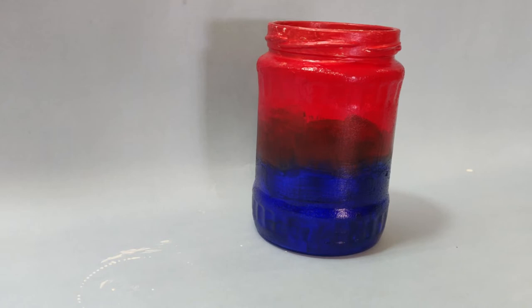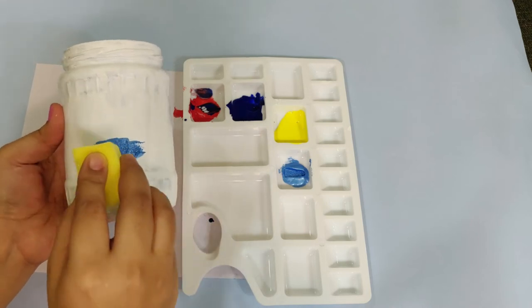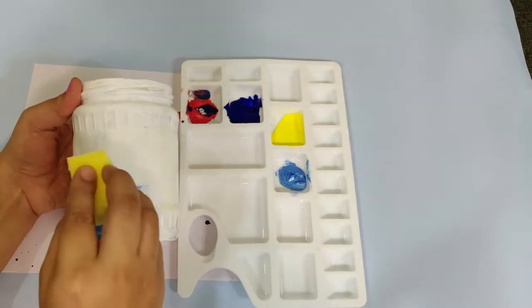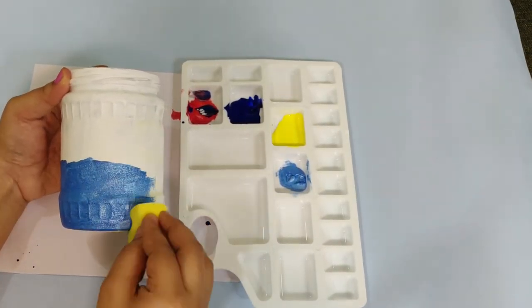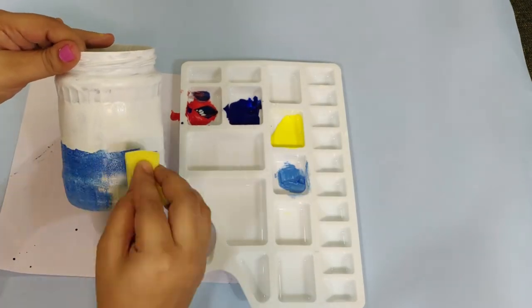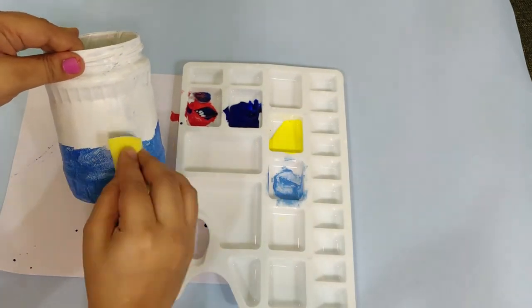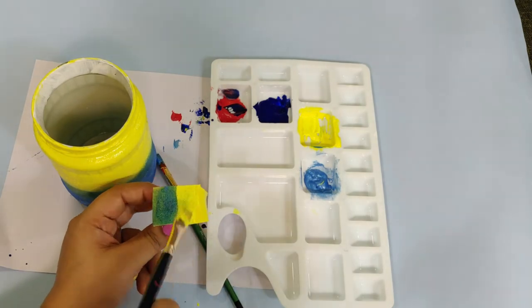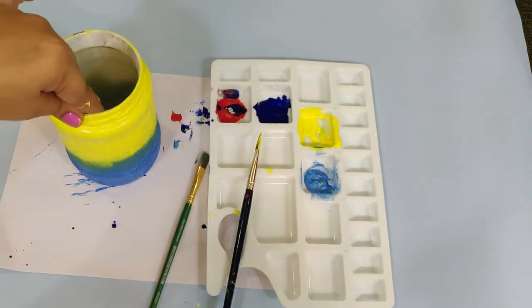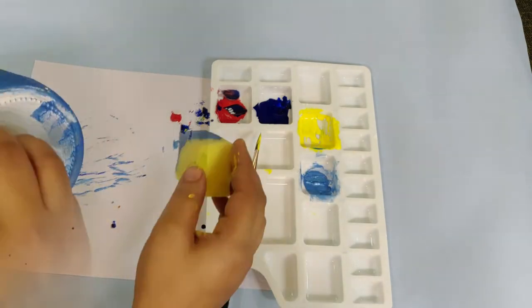Now we are going to the second jar. We will color the sponge in the first cut and paint the blue color and the pink color. We will paint the sponge in the first cut and paint the blue color, then we will paint the sponge with the pink color. We will paint the pink color in the first cut and paint the sponge in the second cut with the blue color.